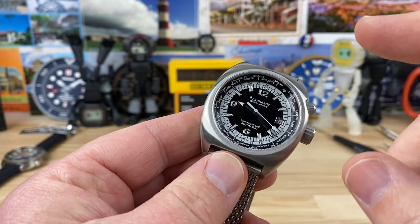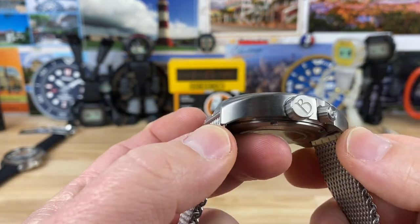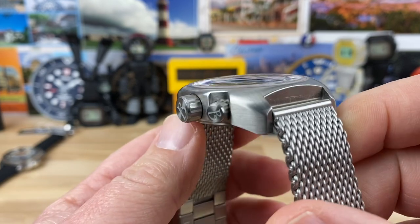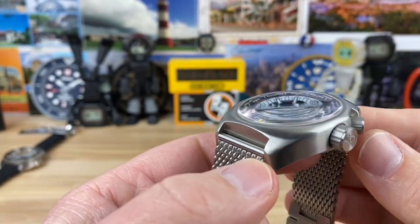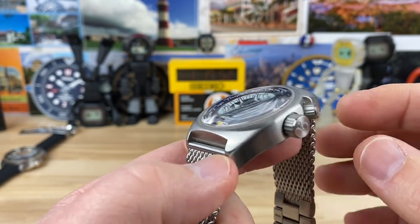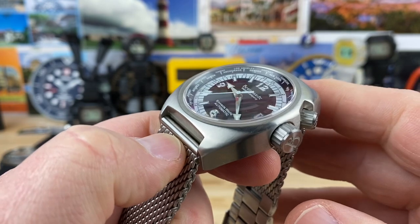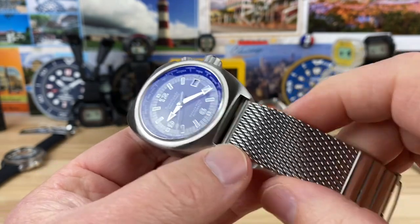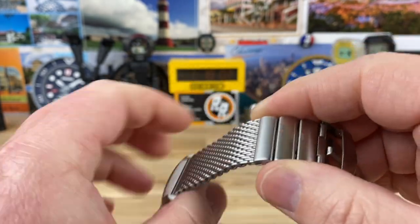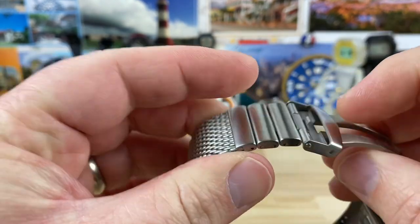Let's get into the specs on this watch. It's a 41mm case, 46.7mm lug-to-lug. Check out that case shape — it looks like it was just milled out of one big block of stainless steel, which essentially it was. 13.5mm thick, including the single-domed sapphire crystal up top. 22mm lug width, and a very nice mesh strap that is adjustable with push split pins and some links.